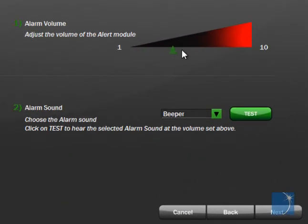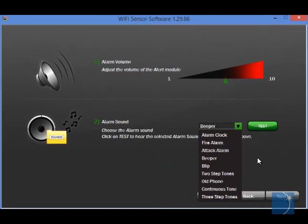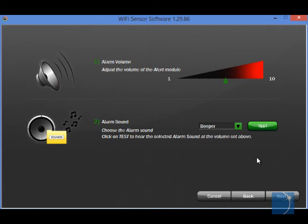With 10 volume levels and 9 programmable alarm sounds, the EL Wi-Fi Alert offers users a customizable, highly visible alarm indicator.